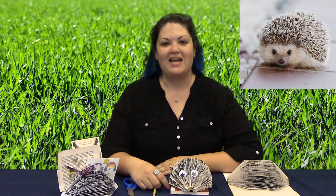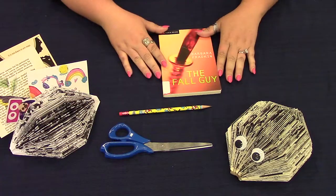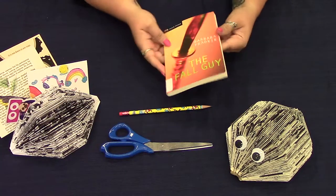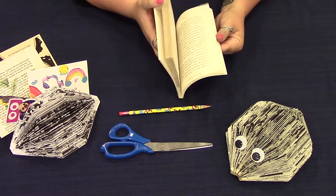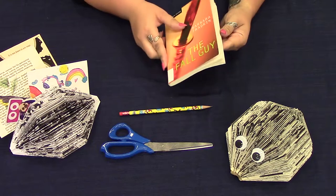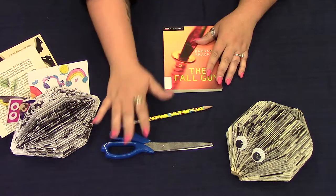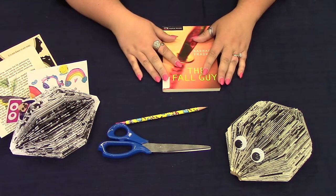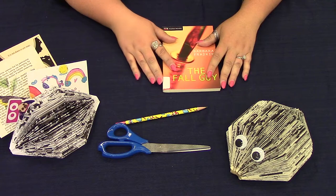Hi, welcome to Recycled Book Club. I'm Rachel. Today we'll be making this delightful little hedgehog picture holder. For this project you'll need a paperback book with some pretty good binding because we're actually going to leave all the pages intact for this one. I also recommend having a book that's less than a hundred pages for this project. You'll need a pencil, scissors, patience, and if you want to decorate with some googly eyes you'll need those as well. Let's get started.